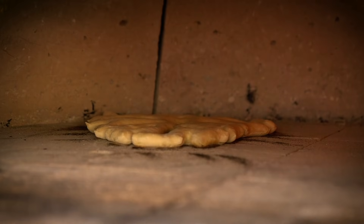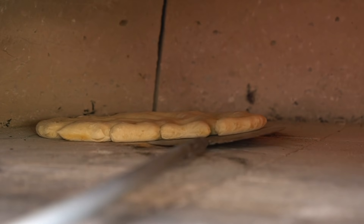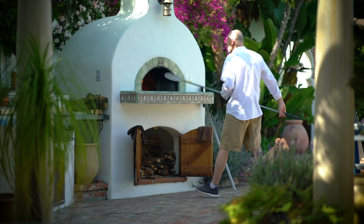The openness of the bread allows it to bake fairly quickly once it's in the oven — only about eight to ten minutes. During that time I'll rotate it fairly frequently to make sure it doesn't burn.